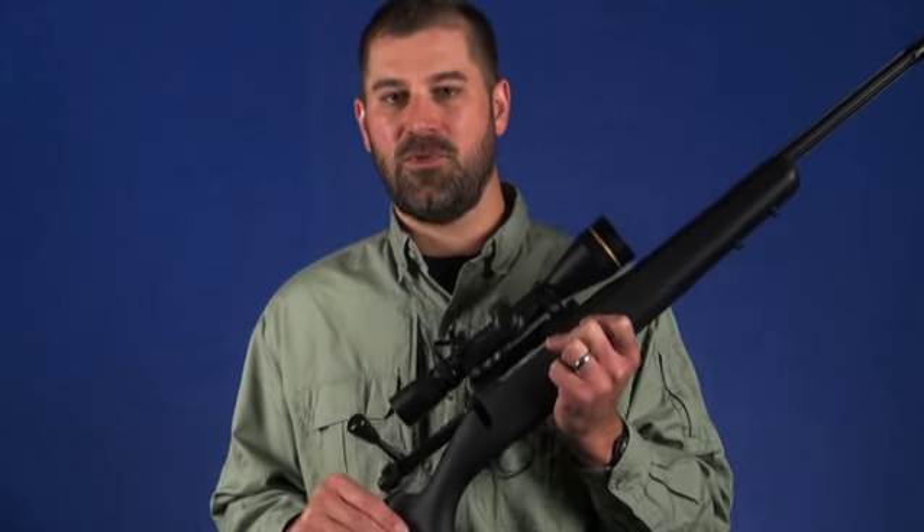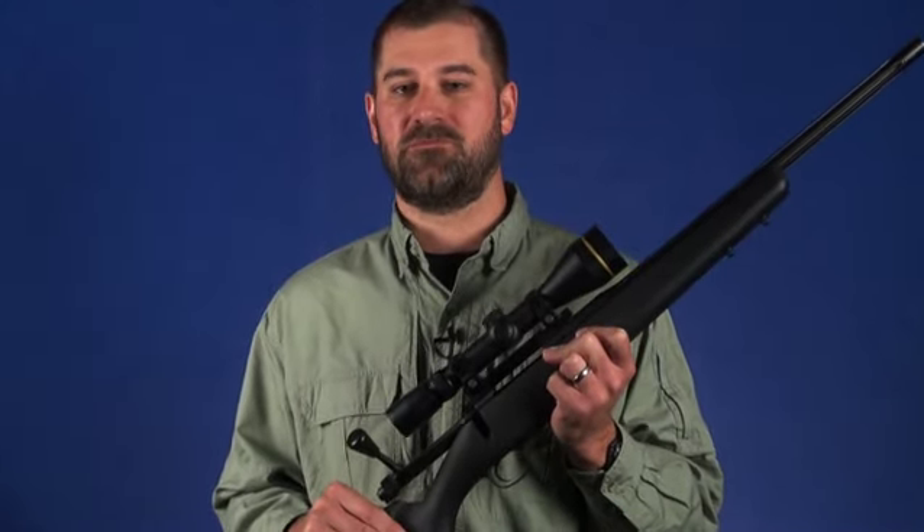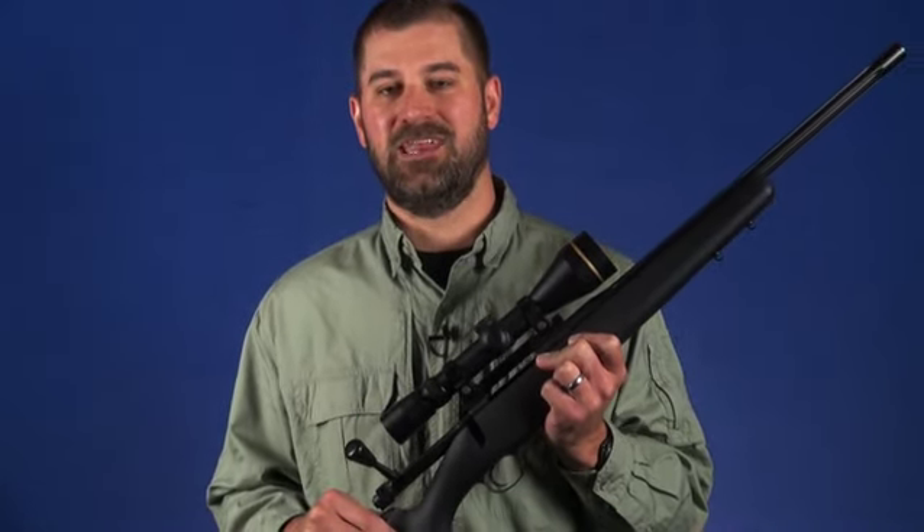The Kimber Patrol offers plenty of precision for shots at longer ranges, while being mobile enough to pack over rough terrain and shoot quickly from unsupported positions. It's more versatile than a dedicated long-range rifle and less expensive in many cases too.